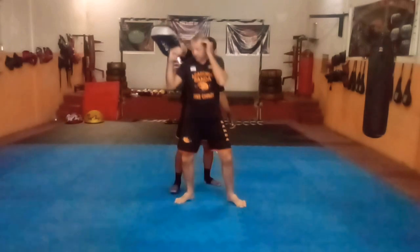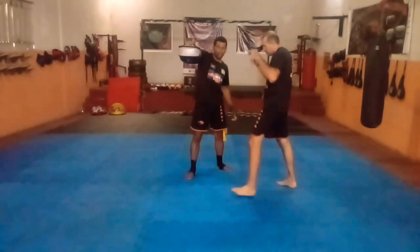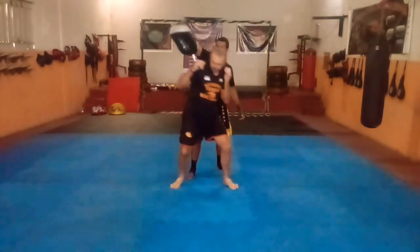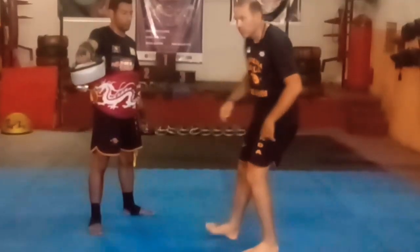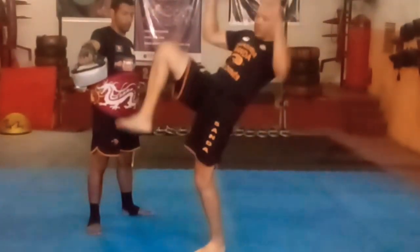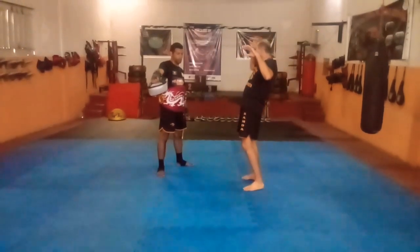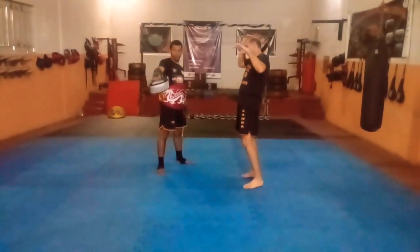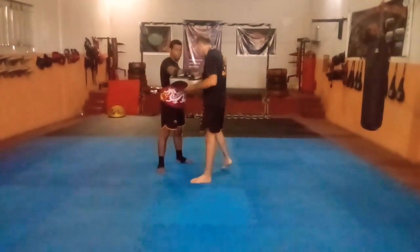Vocês podem trabalhar simulando os dois de luva. Lembrem de não fazer assim — vejam como o pé foi pra frente. Trabalhem de luvas, podem trabalhar os dois de luva, pra que fique um pouco mais interessante. Mas com cuidado, porque o joelho é duro.